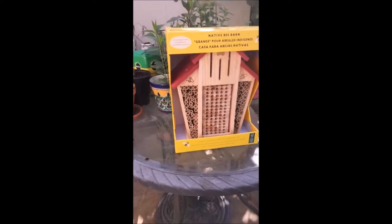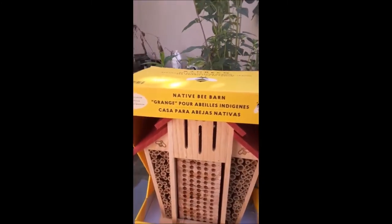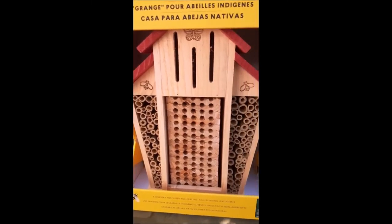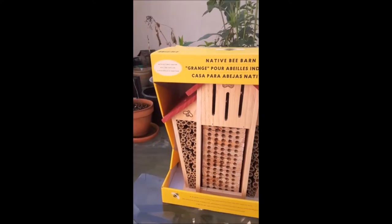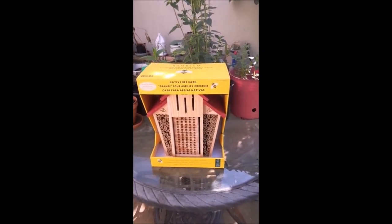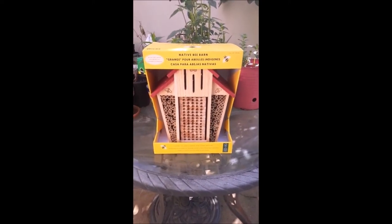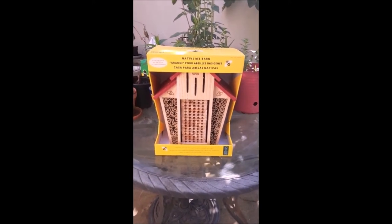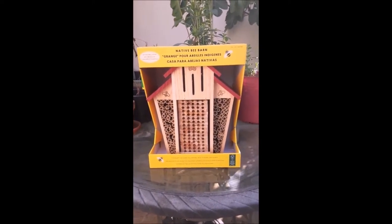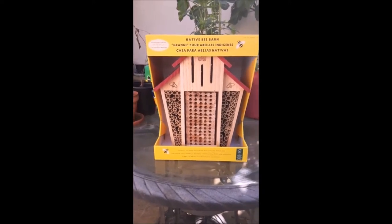Alright, we're back. Here is what it looks like — it's called the Native Bee Barn and it's specifically designed for the mason bee. I purchased this online from Costco.com and they had a $5 off offer, so after tax it came out to $30 and some change. It's a pretty nice bee house for the money, so if you're looking to have mason bees for your backyard, this would be a good buy.